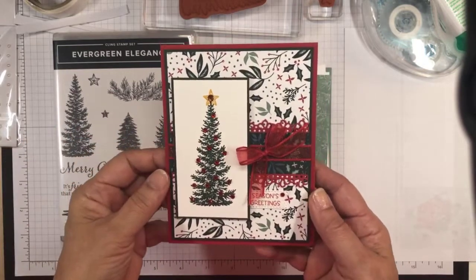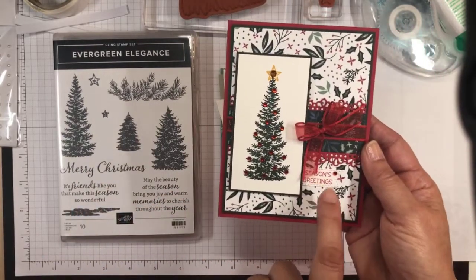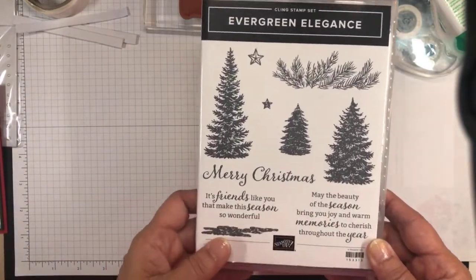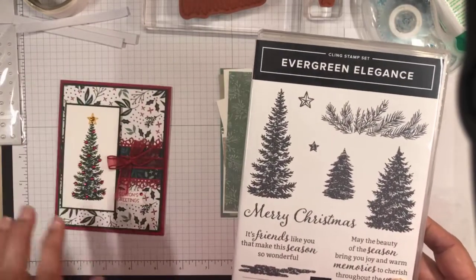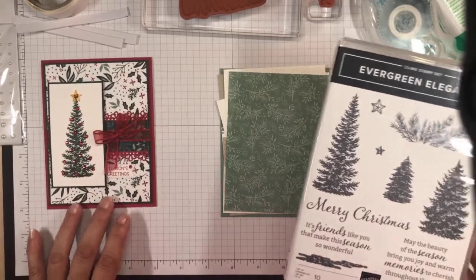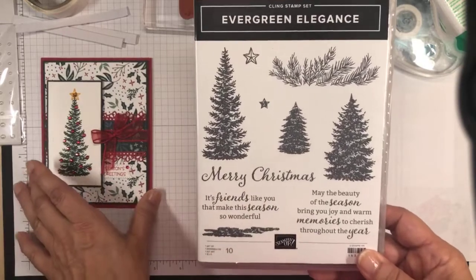So this is the card I had on my blog today, and I want to make another card that's similar, because on this card I used this little sentiment, but I just love this Merry Christmas sentiment. It is just so festive and so big. So I said, well let me try making another card with this stamp set and with this designer series paper, because I just love this Tidings of Christmas designer series paper, and tie in this Merry Christmas sentiment into the card.